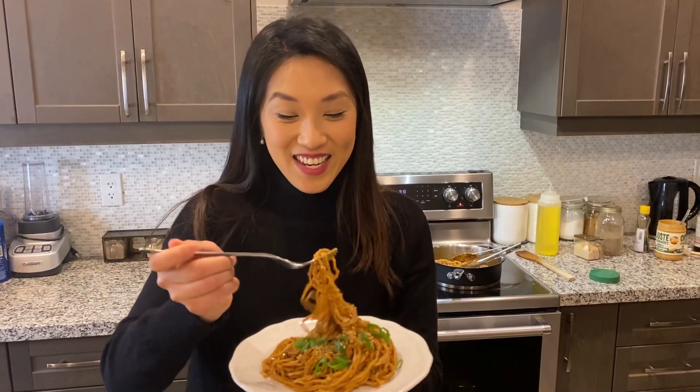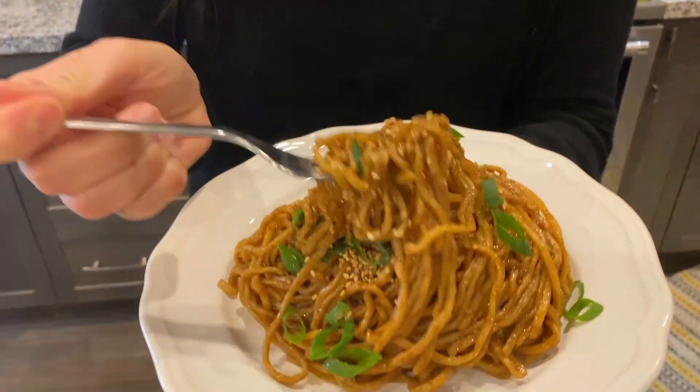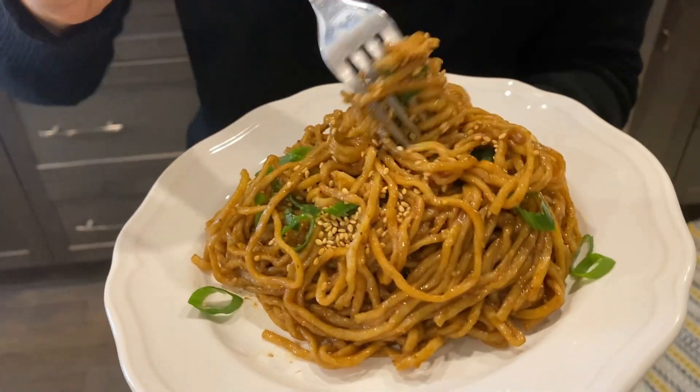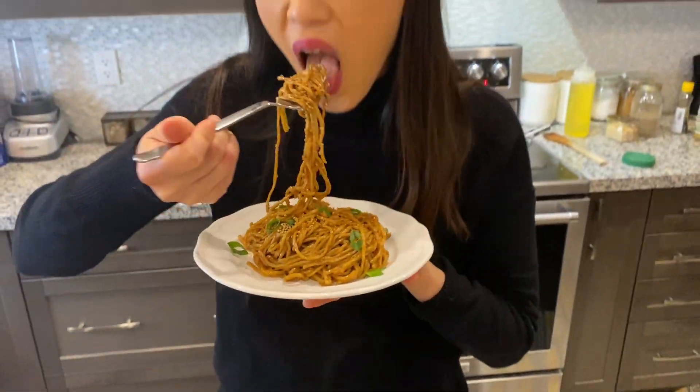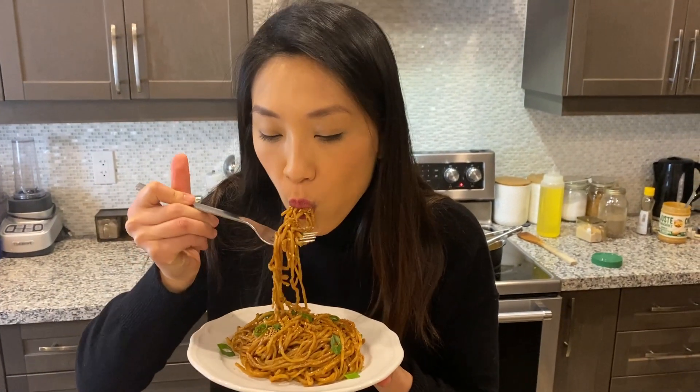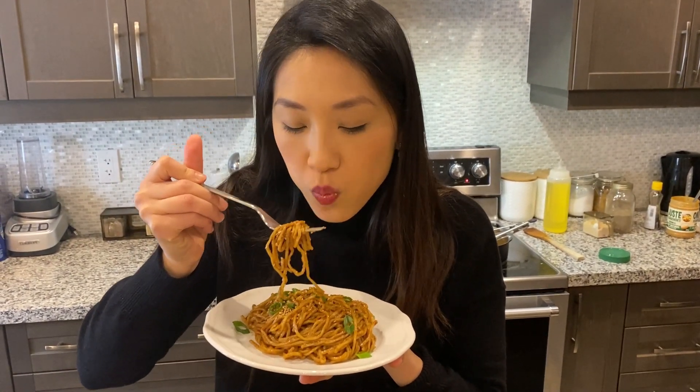And that's it. I'm just going to dig in. I garnished it with a little bit of green onions and sesame seeds. This is so creamy and so satisfying.